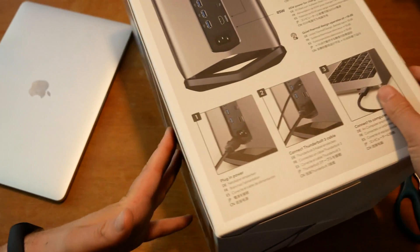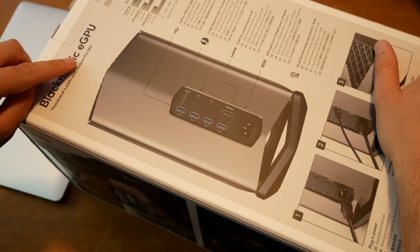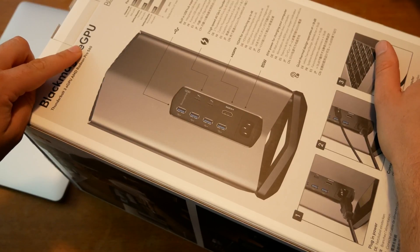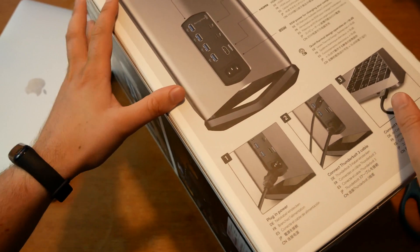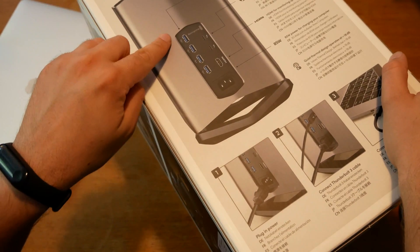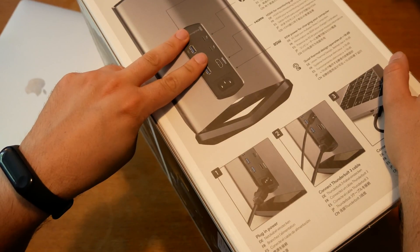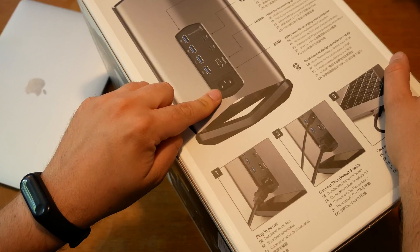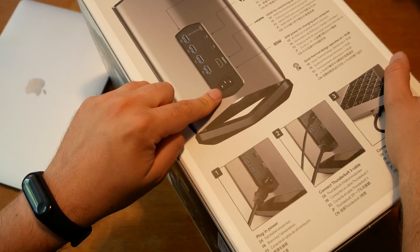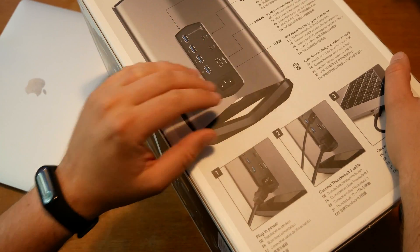First of all, what GPU are we talking about? In here is an AMD Radeon Pro 580 with 8 gigabytes of RAM. Then you get additional ports: four USB 3.0 ports, two Thunderbolt 3 ports, an HDMI out, and this is only for a normal PC charger. Of course, this device will also charge your MacBook with 85 watts.